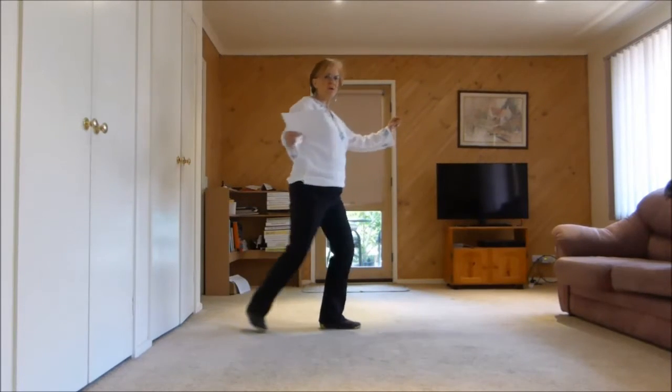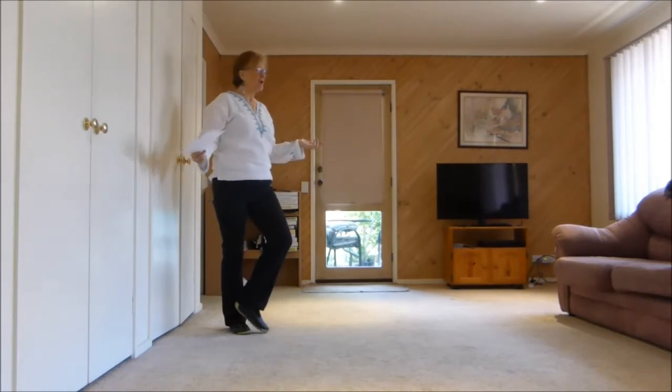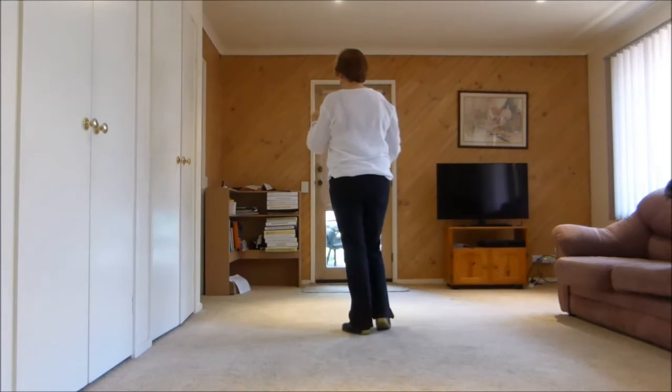Back, drag, hook. Back, drag, hook. Walk three — we've taken the angle out but I'll show you the angle. Walk two, three, which is the three-eighth turn.